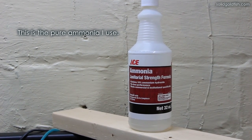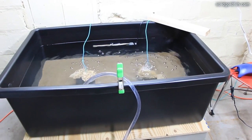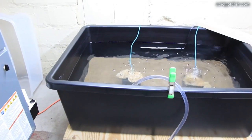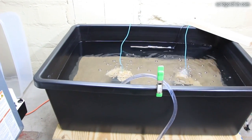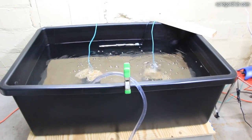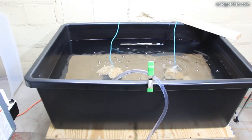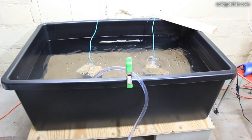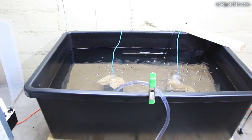It should be pretty much ready for fish now. It's 127 gallons and I'm getting four or five fish, so I'm not totally sure how much ammonia they're going to be producing, and I'm not going to be feeding them very much to begin with. They're going to be producing less ammonia than they normally would, so I think it'll be less than one ppm ammonia in 24 hours — the cycle in here should be able to handle that. I'm going to be testing the water every day to make sure.